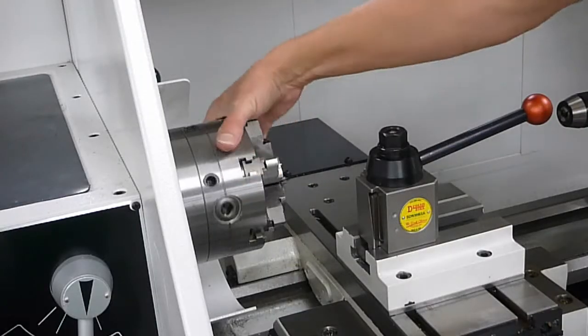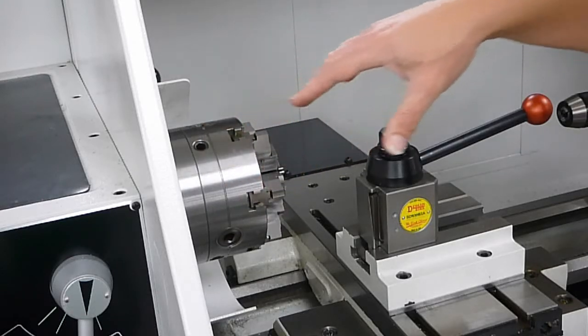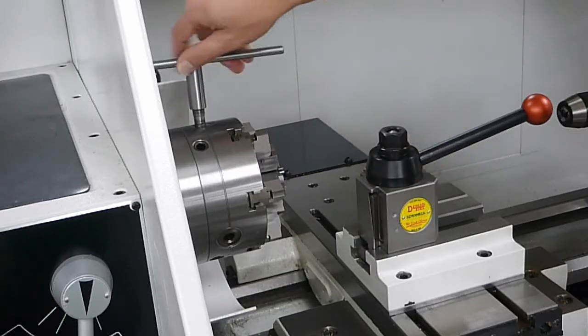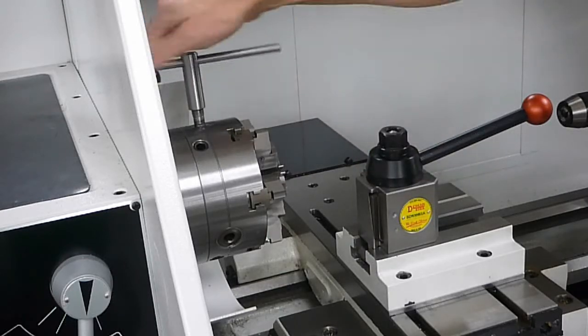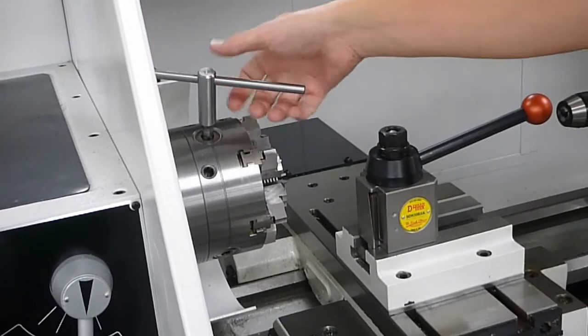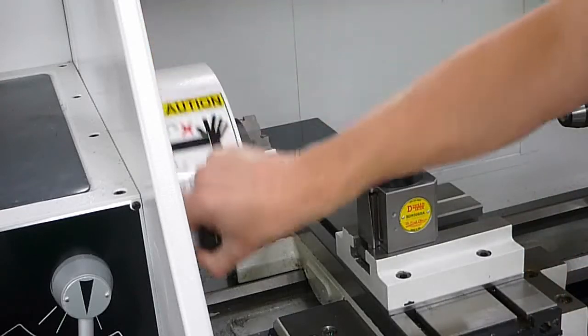Here we have our chuck. Sometimes there's a different style of chuck on here instead. There is a chuck key, and to open and close the chuck you simply put the key in there and open or close it. As soon as you are done clamping, remember to remove the key — never leave the chuck key in — and close the guard.